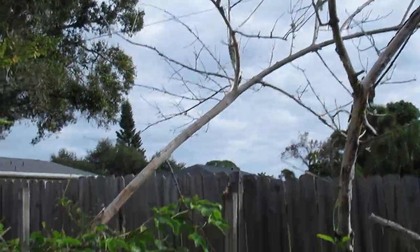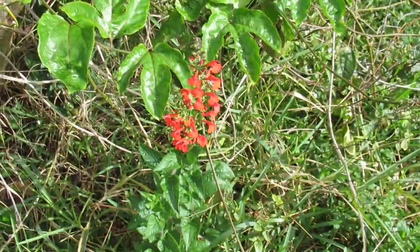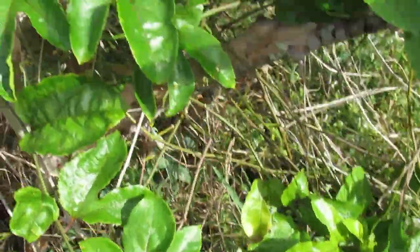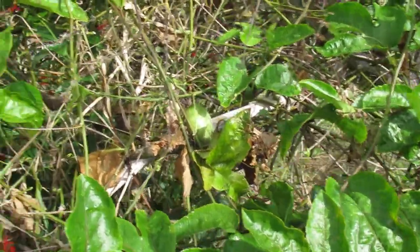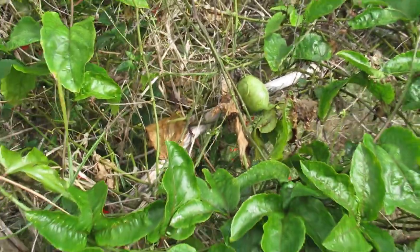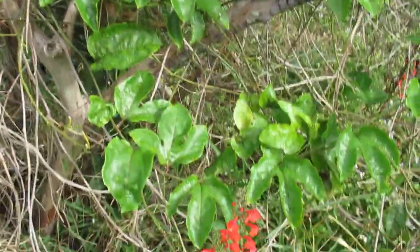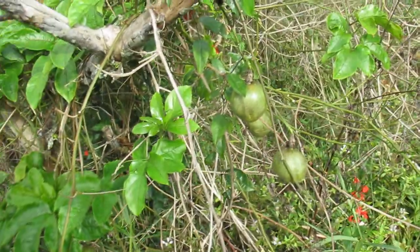Over here I have my passion fruit vine — it's growing on a dead guava tree. I didn't really like the guava so I wasn't terribly upset when it died, but it creates a nice trellis for the passion fruit to grow on. I've got a whole bunch of them right here — if you pollinate them you get tons of passion fruit. I've got a bunch of the juice frozen, or they make a nice little snack.